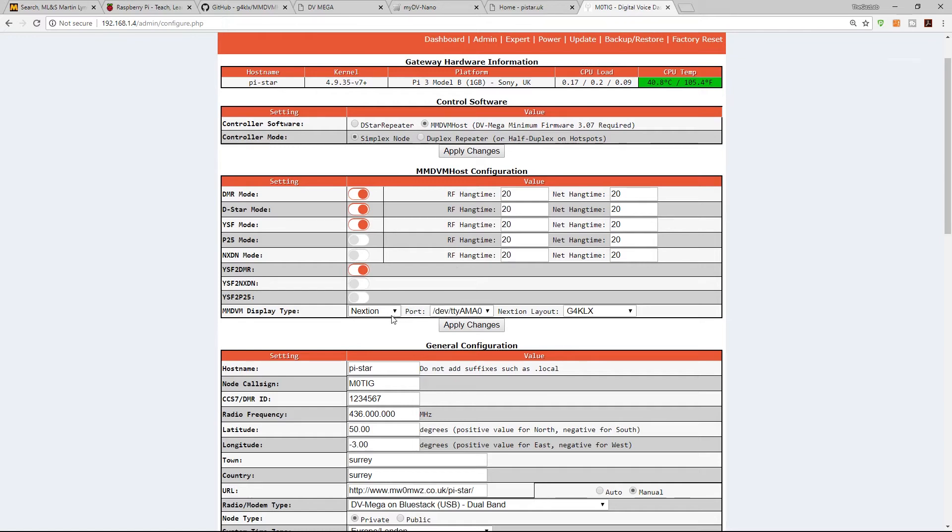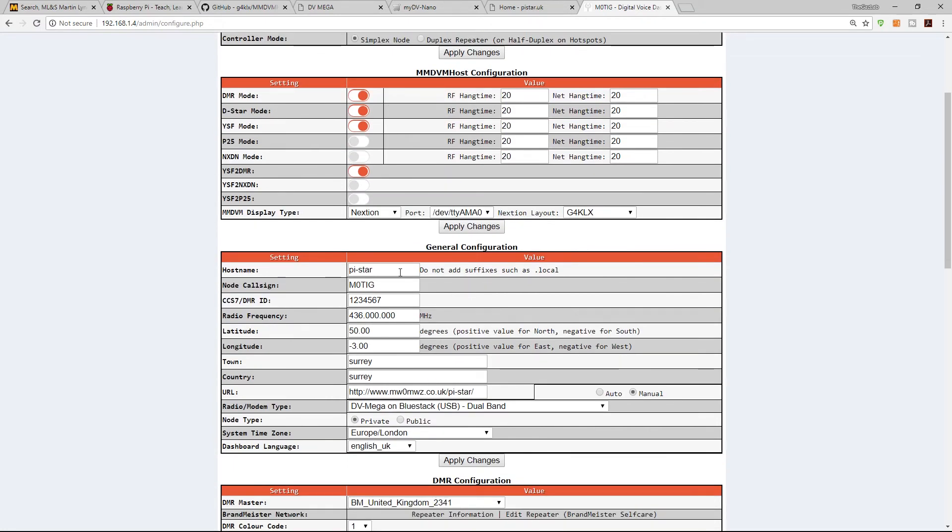You'll also need to tell it if you have a Nextion display attached. The port setting usually handles itself automatically. By default the firmware is G4KLX, but there are other firmware options available in the dropdown. Thanks also to ON7LDS for his contributions. The hostname can be left as standard, but you'll need to enter your call sign and DMR ID.